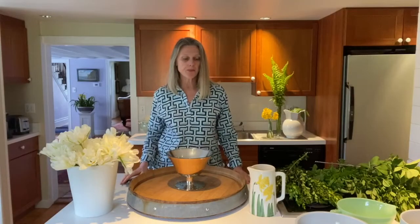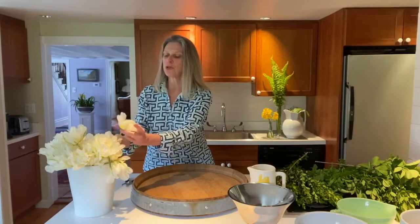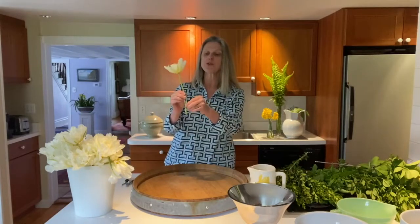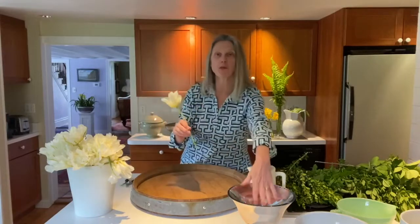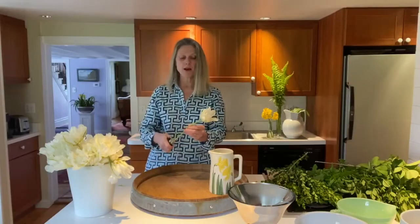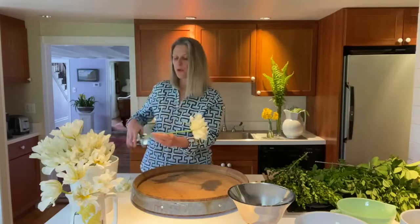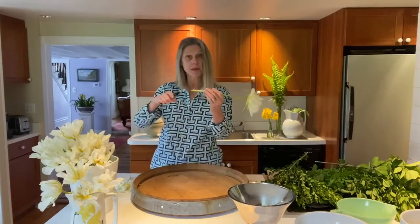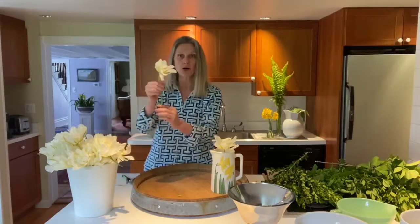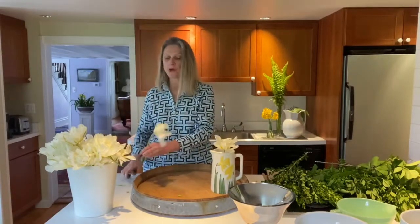So first, let's clean our flowers. You're going to want to take all the little leaves — you don't want anything below the level of the water in your container. You take your leaves out, and you always re-cut your flowers at an angle.